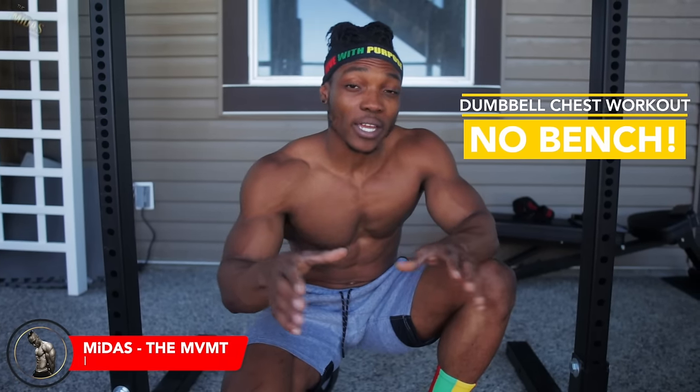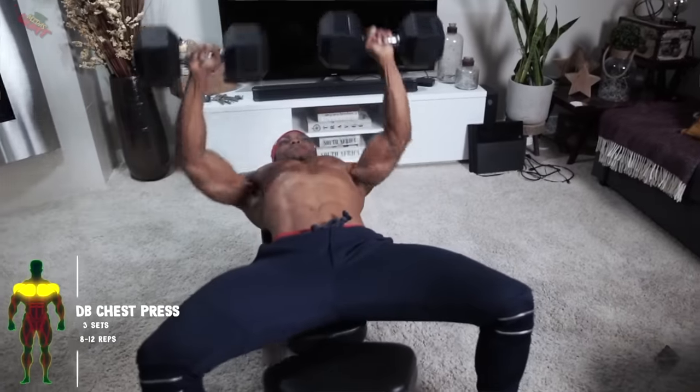In this video, I'm going to show you guys six different workouts you can do for your chest using just dumbbells and no bench. I've already made a video about this using a bench, so stick around if you're interested in figuring out how to do this without a bench. If you don't have access to a bench, this video will help you out. Let's get right into it.